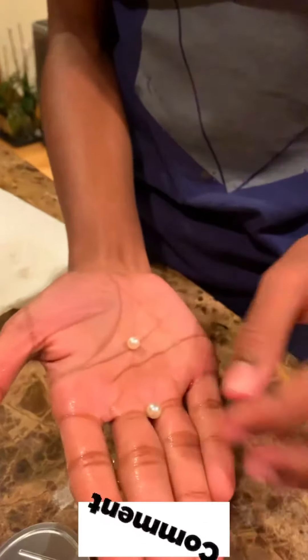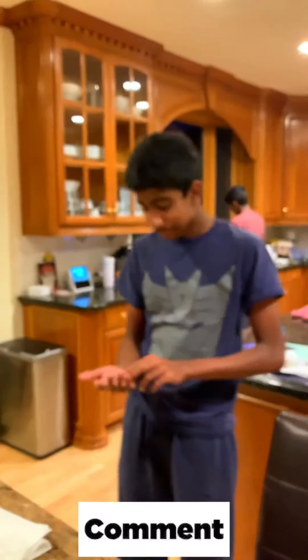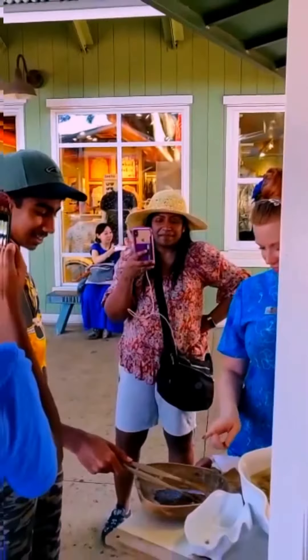Okay, these are the pearls that we got — one, two, three! Hello!